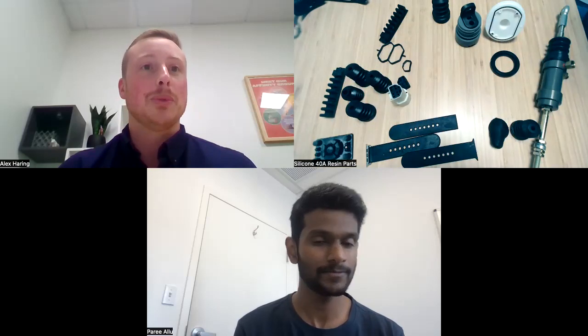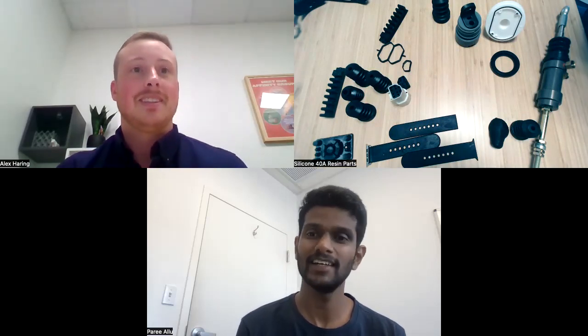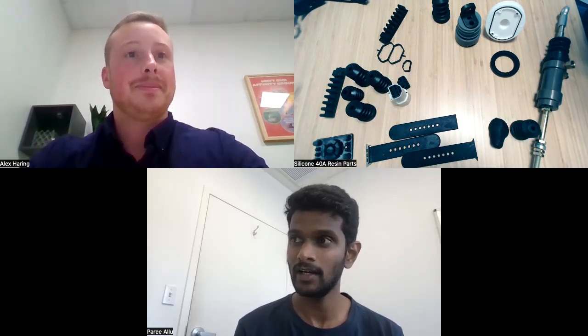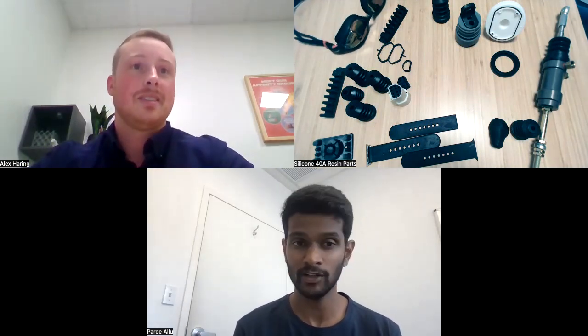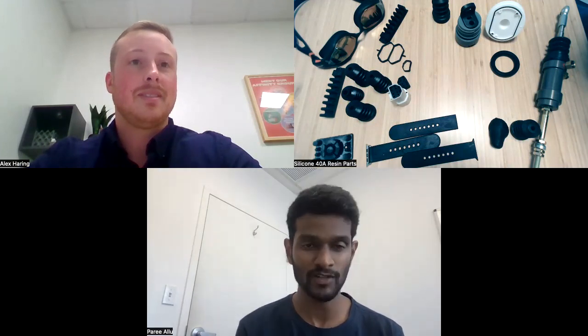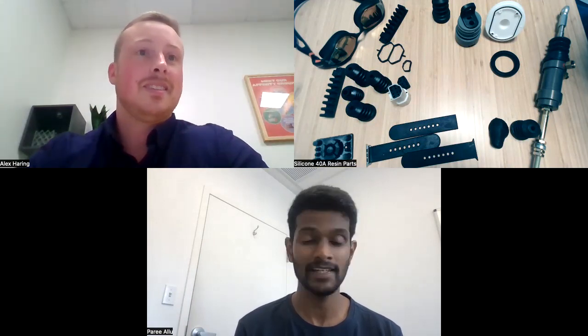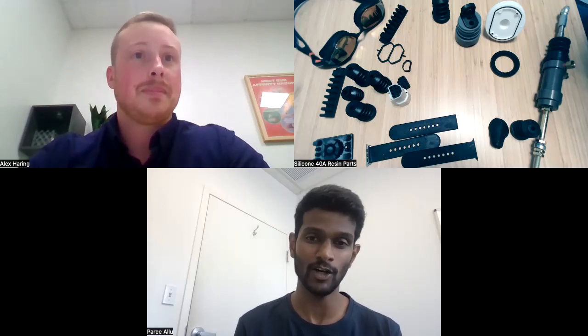That shows it holds up well against caustic environments like a pool or saltwater. It's going to hold up especially against aqueous chemicals like that. And they were now able to 3D print a part in just eight hours, whereas before they were sending it out for urethane molding, which used to take two to three weeks. So they couldn't iterate through as many designs. There's a lot of time savings in terms of product development — and cost savings too. The costs were around $1,200 for outsourcing through casting, and then they could print the same part for around $10. So we didn't need to make too much of a case as to why this material is going to be beneficial for them.